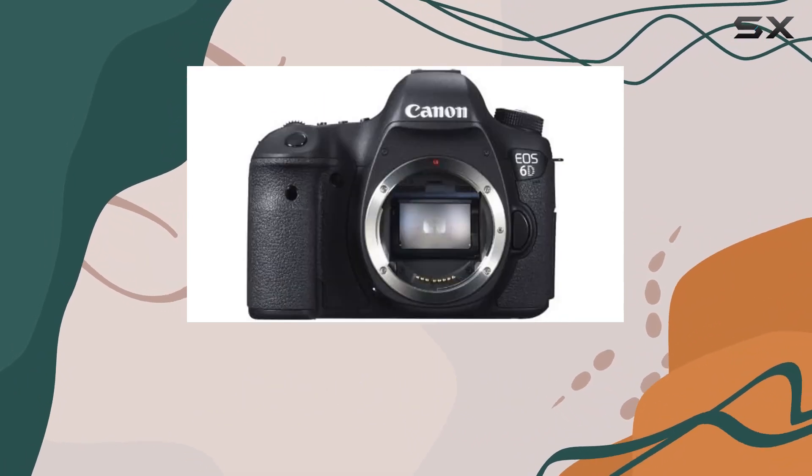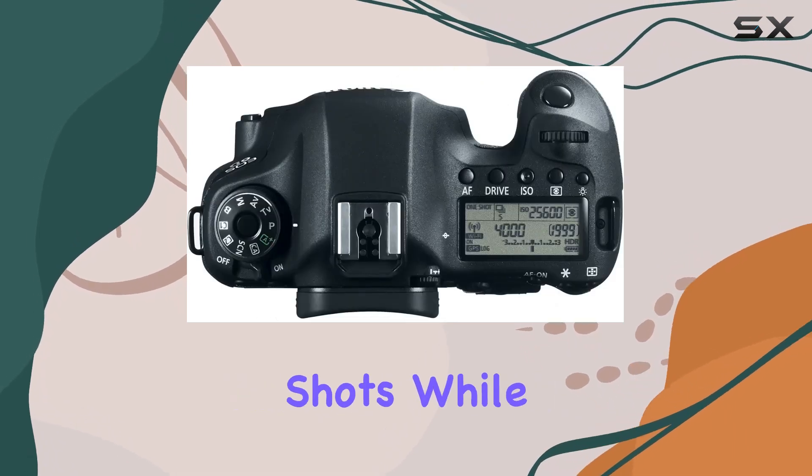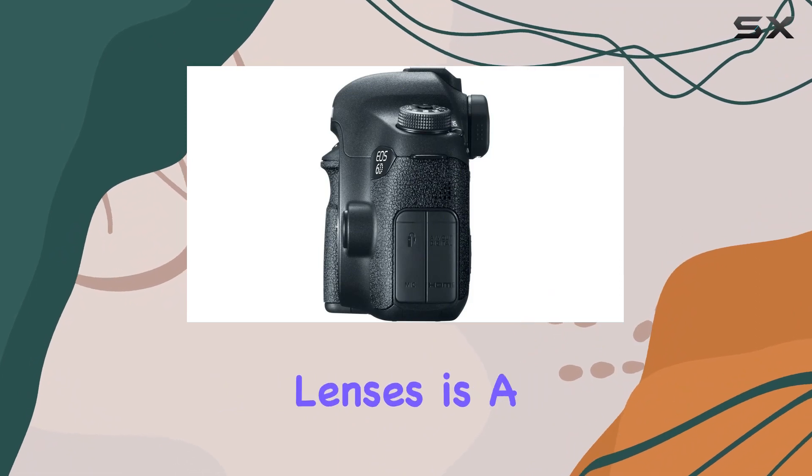The 3-inch LCD screen with 1,040,000 dots is sharp and handy for framing shots. While lacking in in-body image stabilization, its compatibility with Canon EF lenses is a boon.